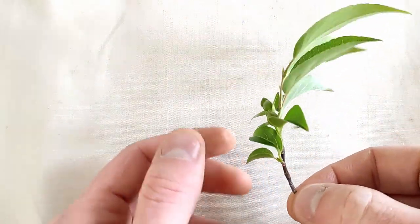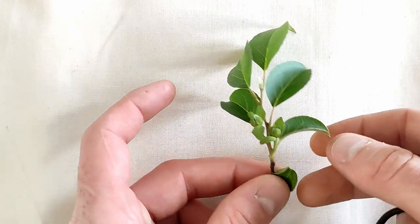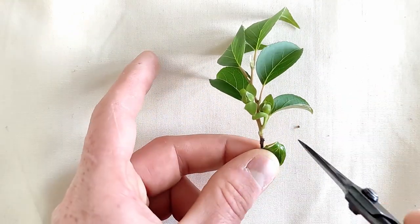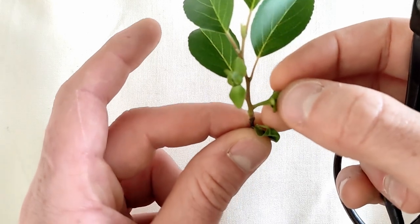First thing you see here is this innermost bud, which is yet to fully develop. I won't touch this, as it may later turn into a branch of its own. Following that are the leaves with flower buds. There are also often leaves with no buds in place of these, known as susoba, which roughly translates to cuff leaf, but is better known as the budless leaf.